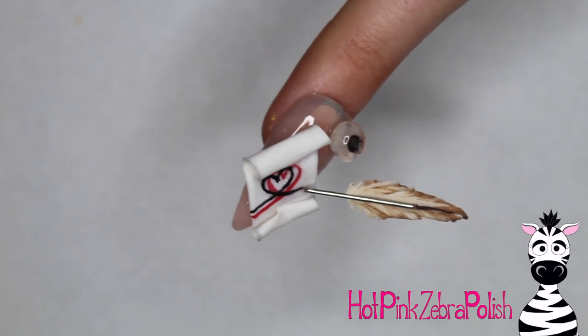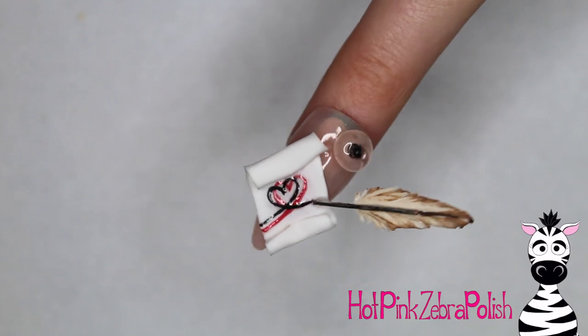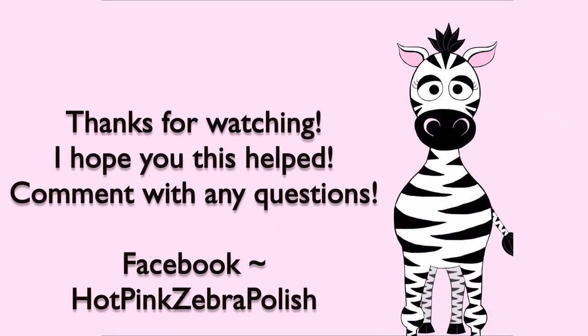Apply some top coat over the feather and you're all done! I love this — it's so simple and elegant and actually fairly easy to do. If you guys would love to do a recreation I'd absolutely love to see them, and I will see you in my next video. Bye!